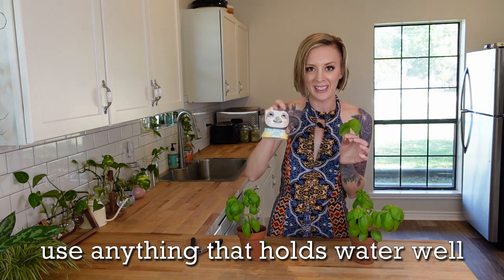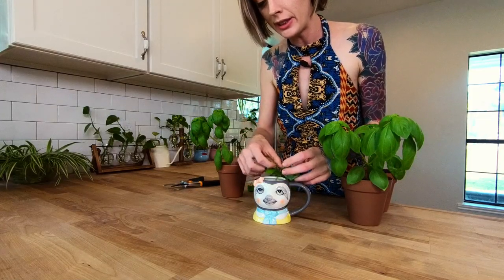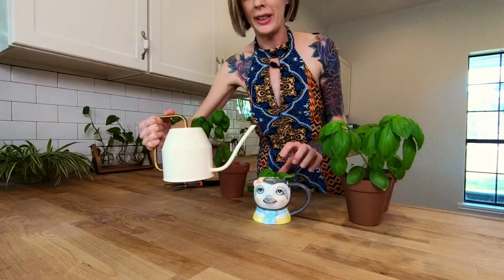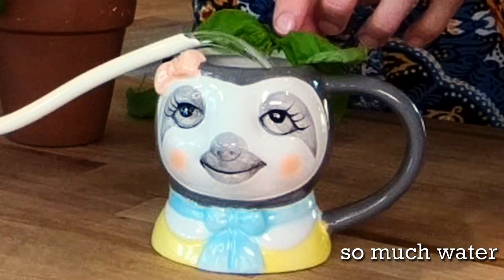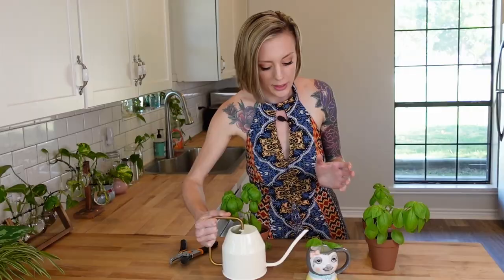We need to grab something to put your plant into with some water. I'm going to use this cute little mug here because it's the perfect height for this little basil. I'm going to place that just in there where my stem is sitting within the mug. Now all I have to do is grab some water and pour it into my mug, filling it up enough where it covers a little bit of that stem.